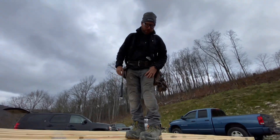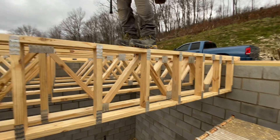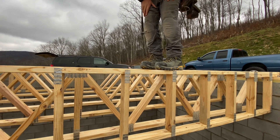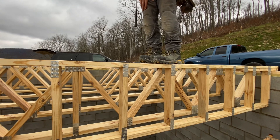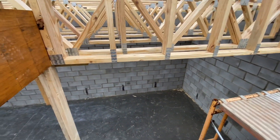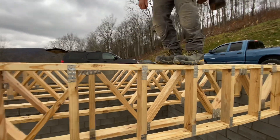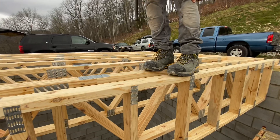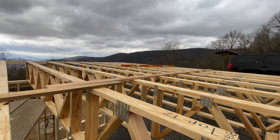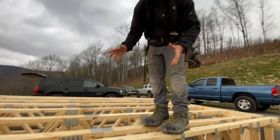This is an end truss and it has no triangulation. I'm going to put a little weight on it so you can see what happens — see that? It's only spanning about 10 feet and it's going to have a wall underneath it later supporting it. Now look at this other truss that has the triangulation — I'm jumping really hard on it, it spans 26 feet, and it's completely rigid. It just goes to show how the geometry of these trusses makes them super strong.